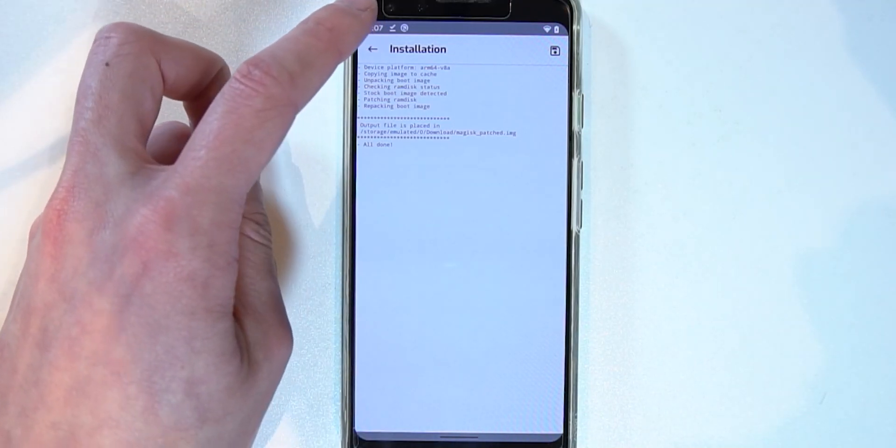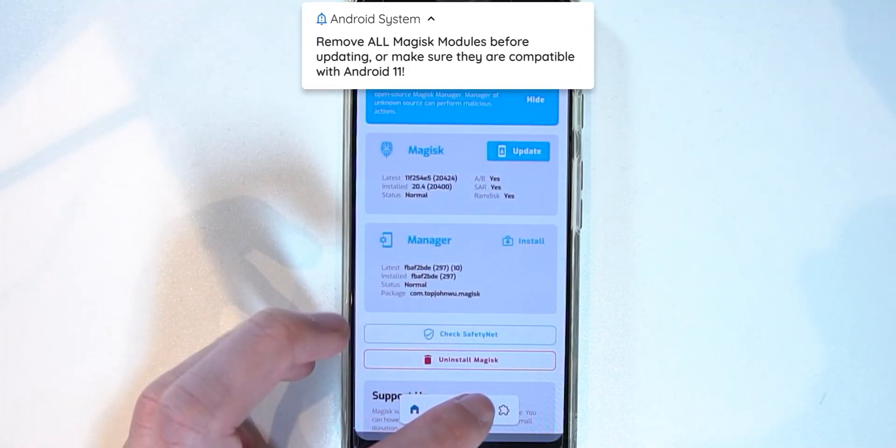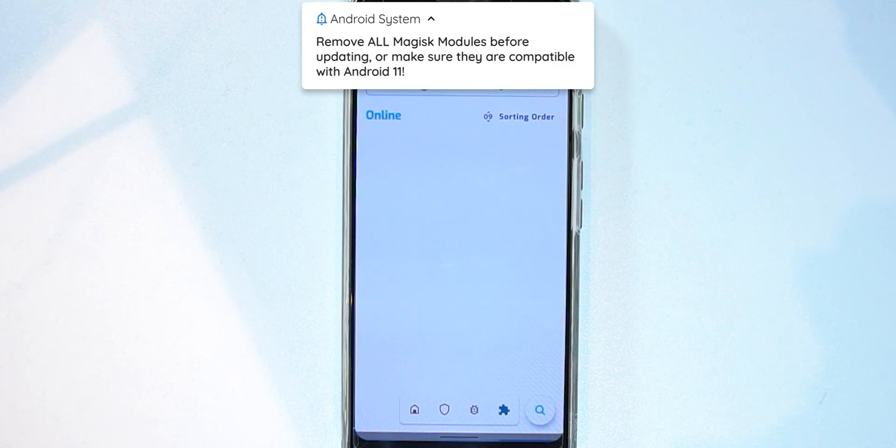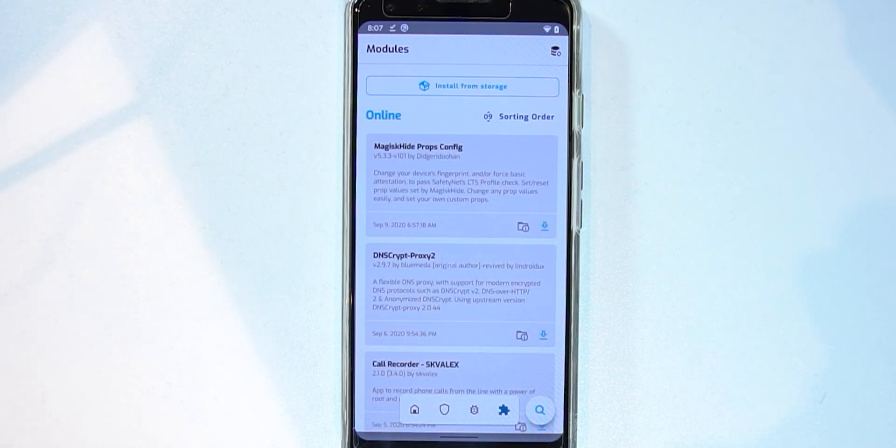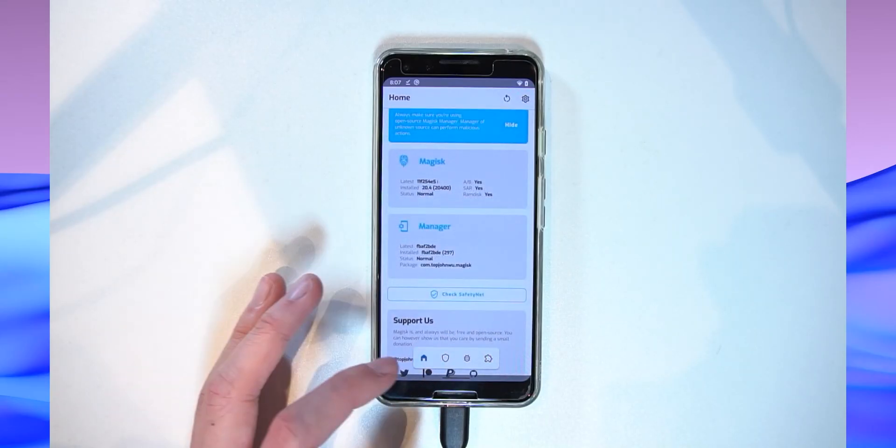Before updating, make sure you don't have any modules that might prevent booting into Android 11. System-related mods like Quickstep may be problematic, so disable or remove those. EdXposed should also be disabled. Riru and Riru modules seem to work fine, but confirm compatibility. The best practice is to disable or delete all modules before updating to avoid a boot loop.